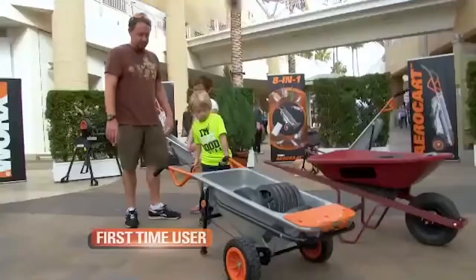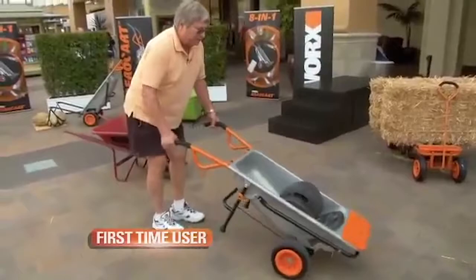Oh my God. One hand, are you kidding me? Balance, beautiful.